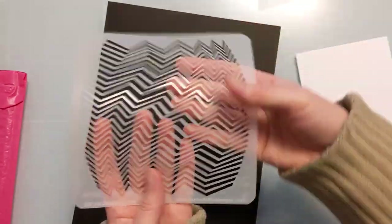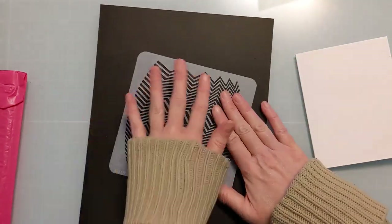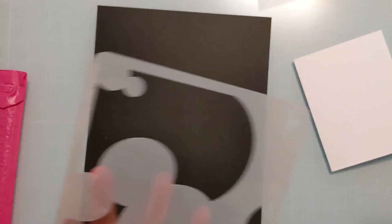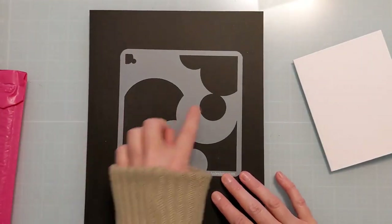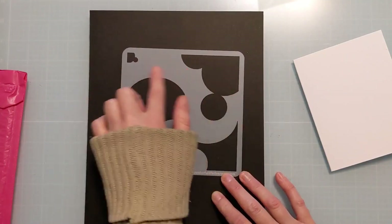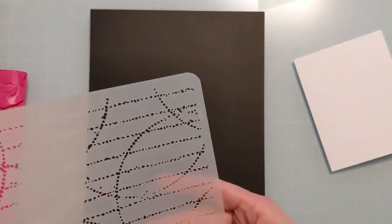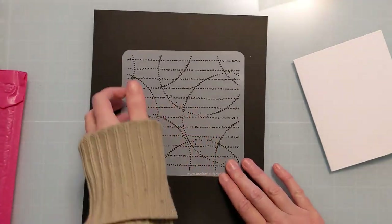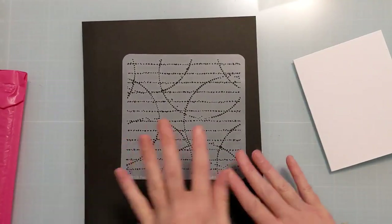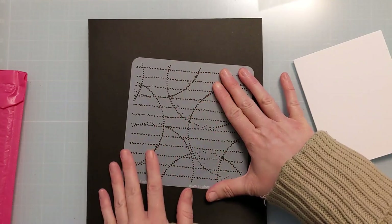Modish Lines is one you'll definitely want to use pixie spray for — it creates a really cool illusion-type card. Wild Bubbles gives you lots of extra white space where you could stamp little critters or sentiments, really playing with positive and negative space. And then the final one, Faded Lines, has very small openings that create a very subtle background, great on its own or paired with another stencil.